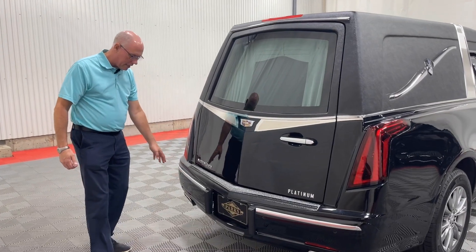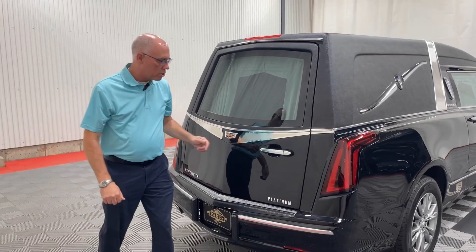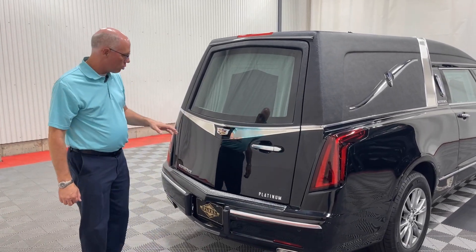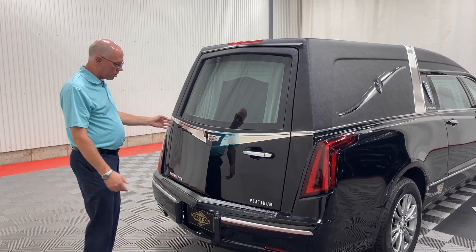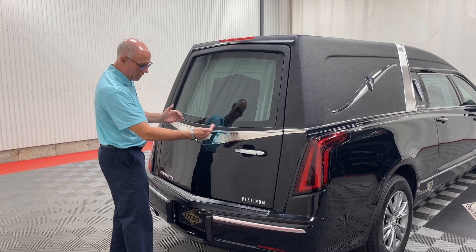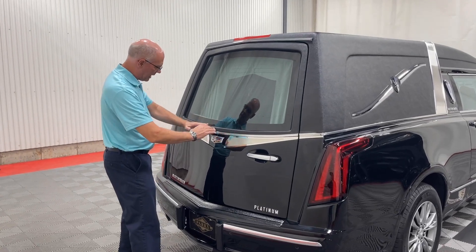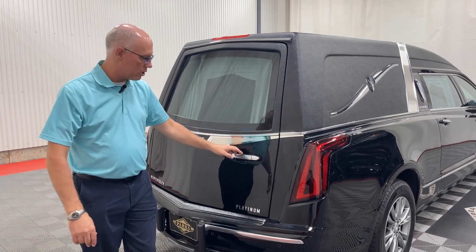This does have a backup camera and the backup sensors, which makes it nice for your drivers. This one also has the optional three-piece load door stainless — just some nice trim pieces to make the transition from the belt line of the vinyl top to the painted area a little bit smoother.